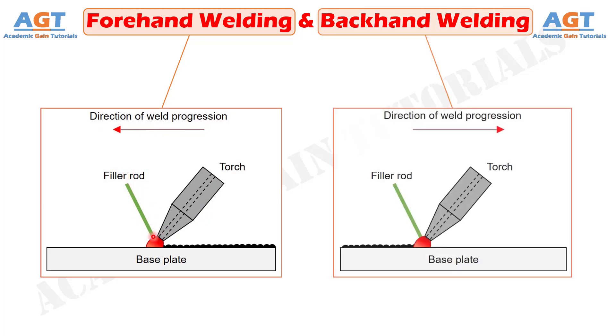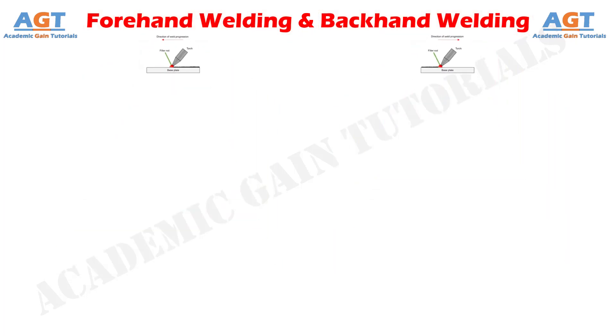On the contrary, backhand welding, also known as backward welding and pull welding, is one arc or gas welding technique where the electrode or flame is pointed away from the direction of weld progression. Thus the torch makes an acute angle less than 90 degrees, usually between 30 degrees to 45 degrees, with the torch feed vector considering the direction. Let's look into the basic differences between forehand welding and backhand welding in a tabular form.